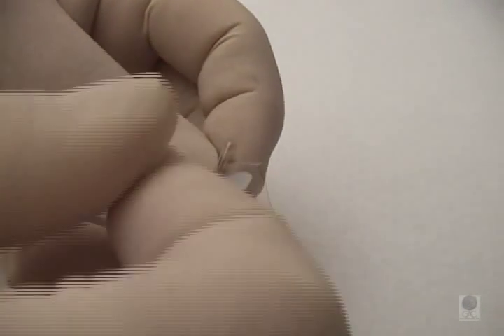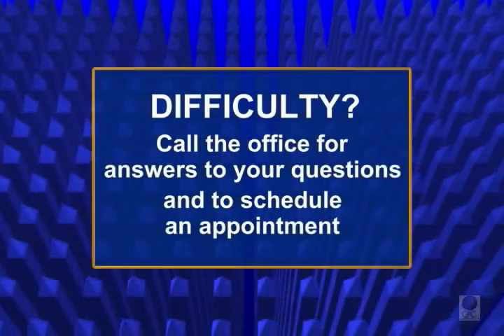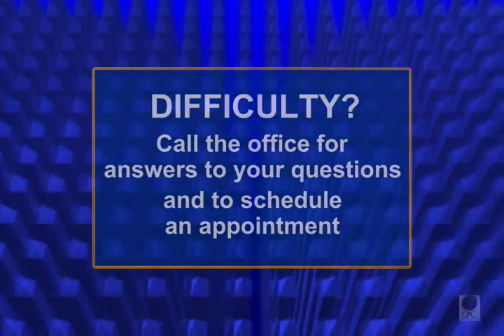The doctor will give you an ample supply of this wax when you get your braces. And remember, whenever you are having difficulty, feel free to call the office so that your questions can be answered and the appropriate appointment can be scheduled.